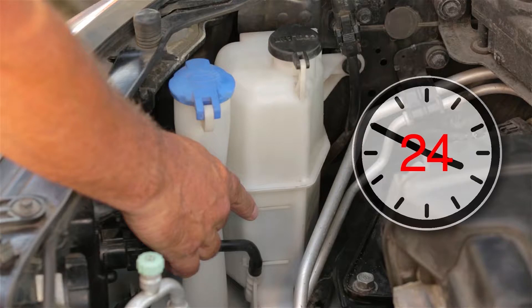Check the level again in 48 hours. If it is below the cold fill line, inspect the system for leaks.